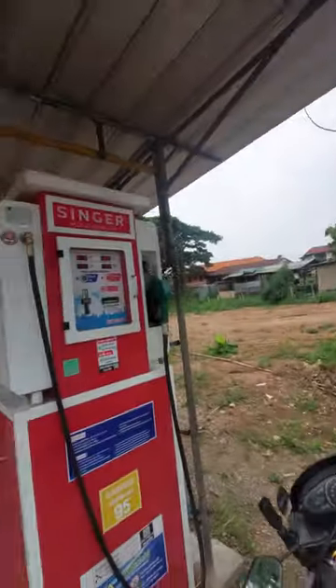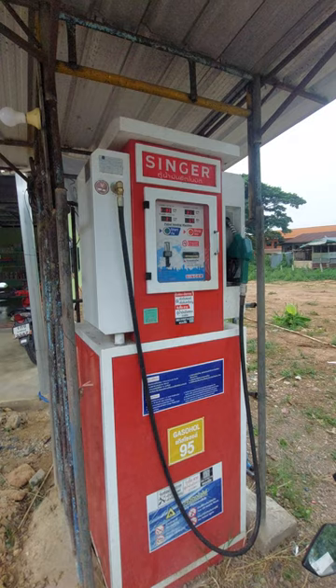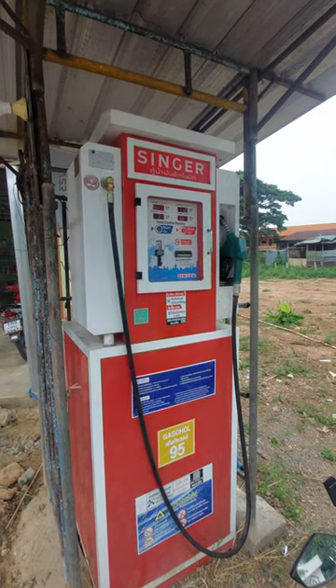But this is how you fill up a fuel mate, and I hope that supplied some comedy for you. Singer pump — it's awesome.